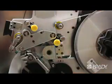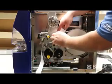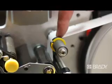This will lock the liner of the labels in place and help create tension. Then, push the yellow media guide towards the liner. The media guide should just be touching the label material.